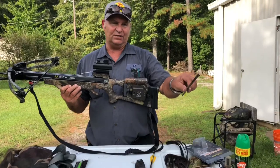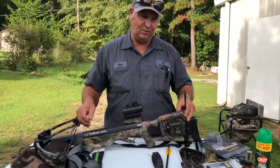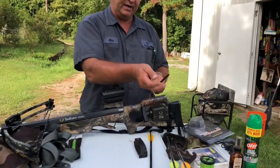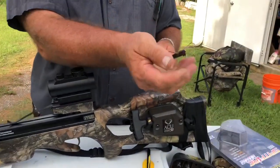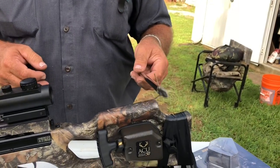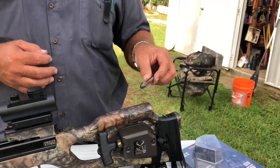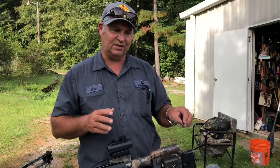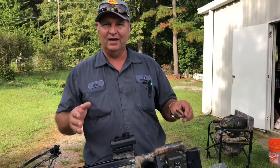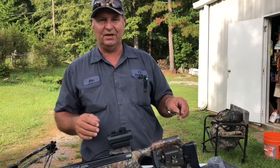This is what it looks like when it's closed up. I'm going to show you what it looks like when it's opened up. At the point of impact, the blades fly open. When they fly open, this is your cutting radius — roughly an inch and three quarter cutting radius that it will cut through your deer.